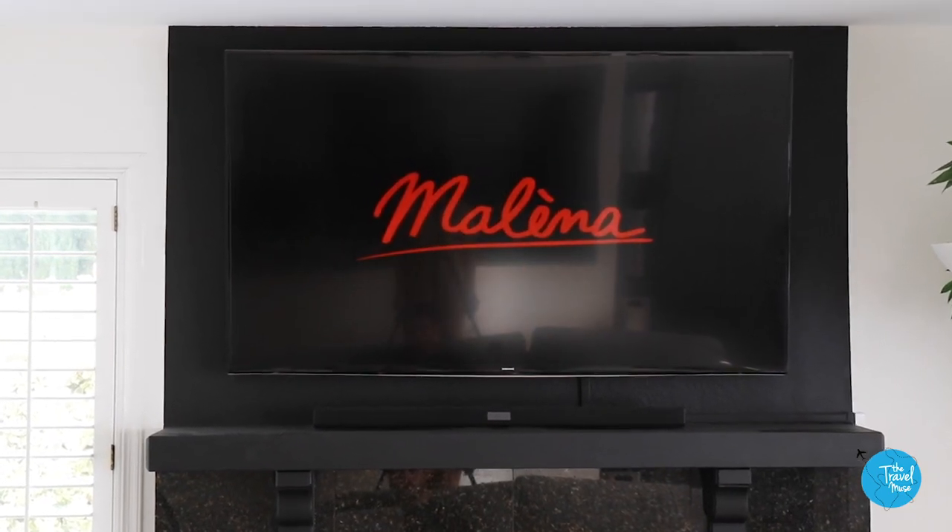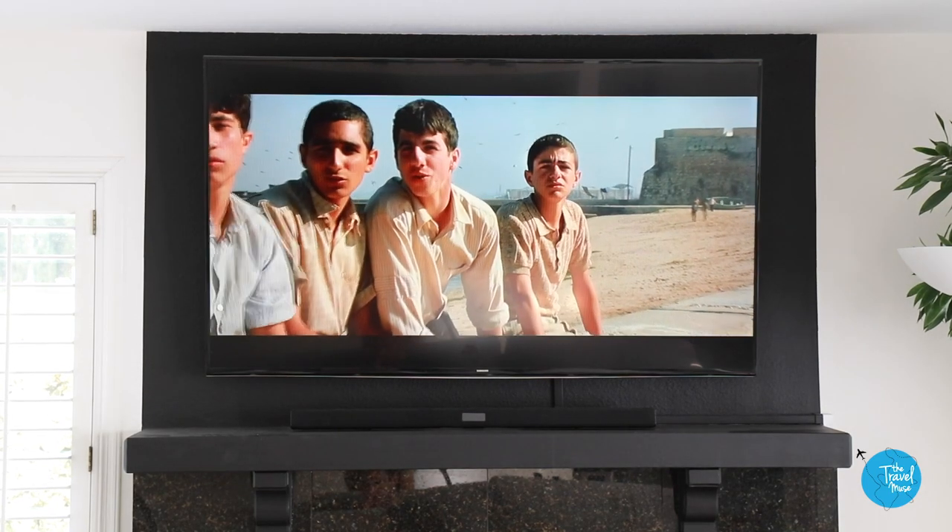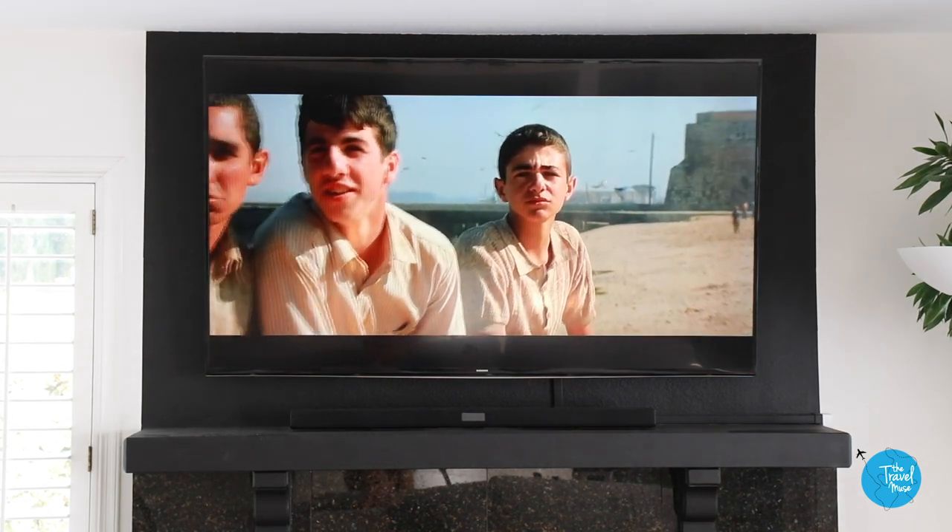The movie that I have chosen to pair with this Italian cake is Malena. You guys, if you have not seen this movie before, please rent it — it's a beautiful Italian-language film. It takes place in Sicily during World War II, and Monica Bellucci plays a war widow.